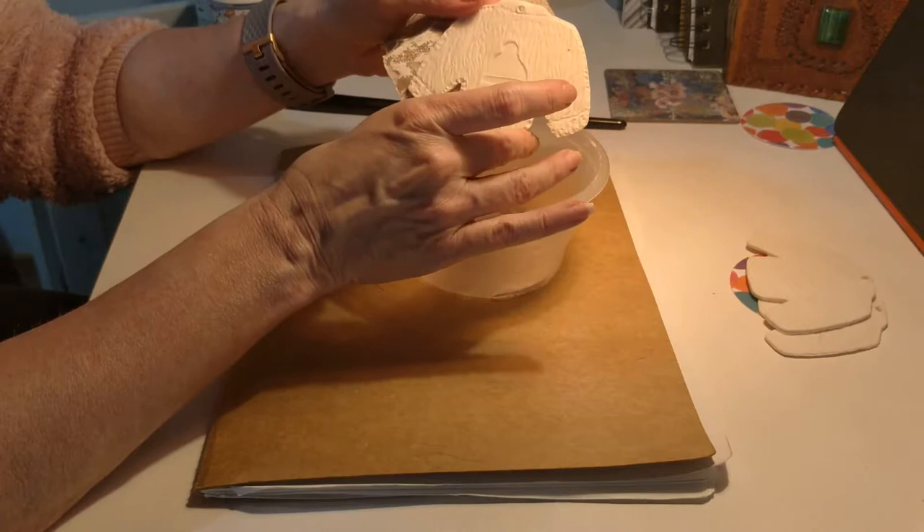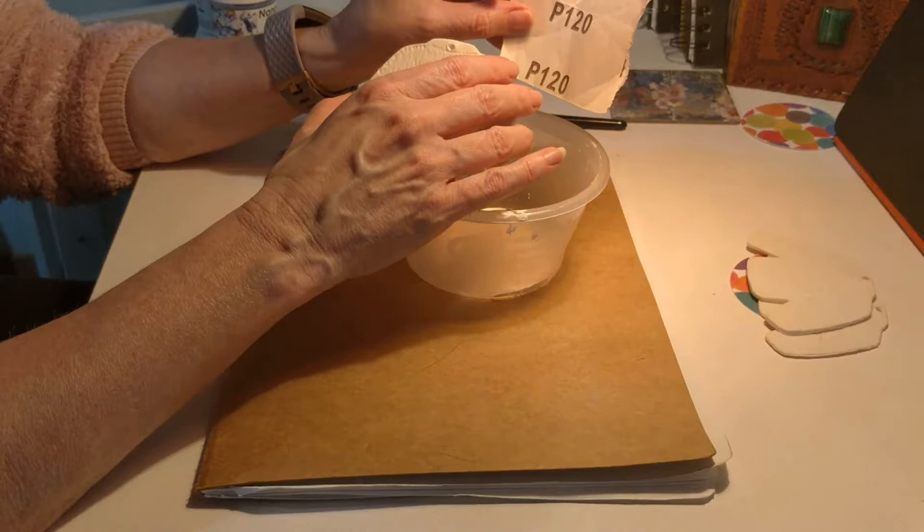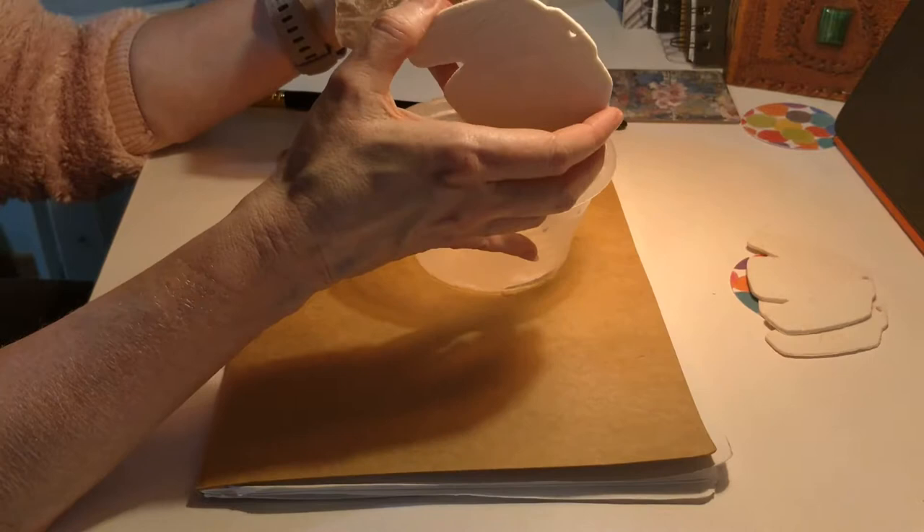What I do with all my pieces is I always sand them down. I'm using P120 sandpaper. I usually put a pot underneath just to collect any dust, and I usually have a mask on.